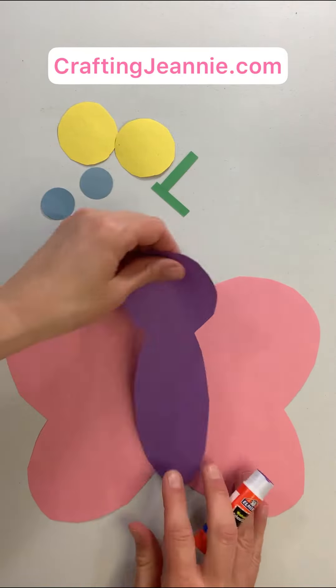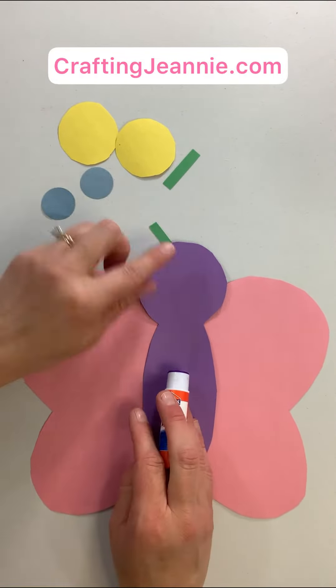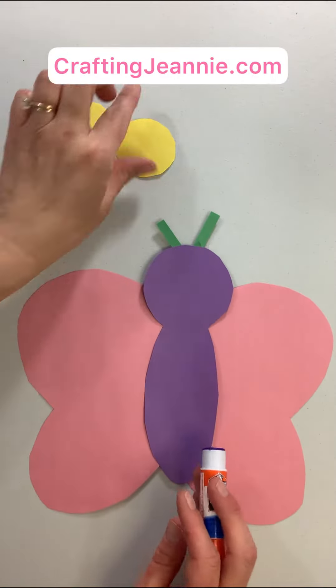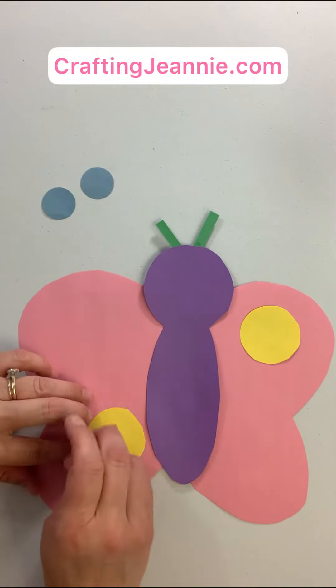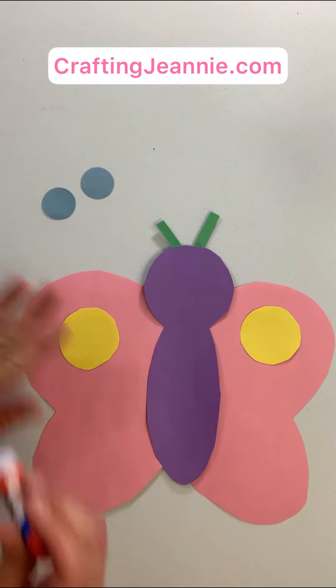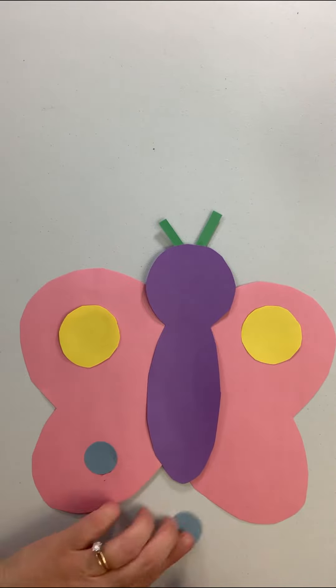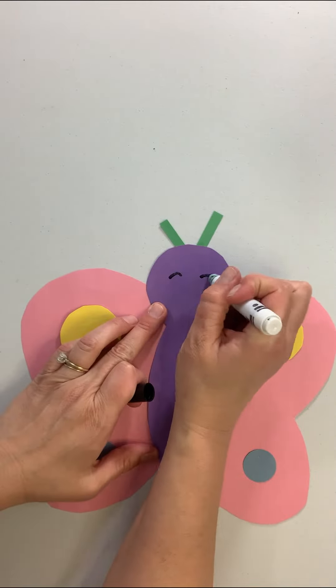Let's assemble this cute butterfly. First, glue on the body. Next, put on the little tiny antennae, and then add some dots. This is a good time to use some markers to add decorations or stickers if you like. Then we just draw on a face and she's all done. Next one!